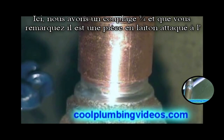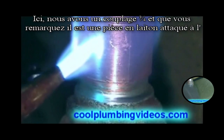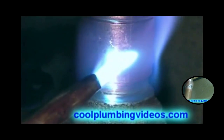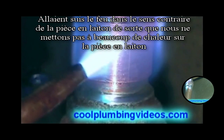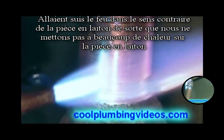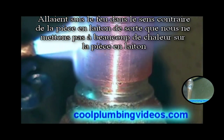Here we have a three-quarter inch coupling and you notice there is a brass piece attached to it. This time we're going to aim the fire the opposite way of the brass piece so that we don't heat the brass piece up any hotter than we need to.